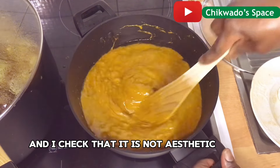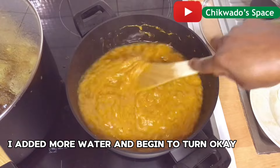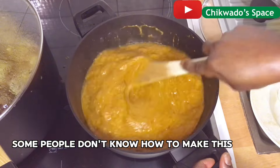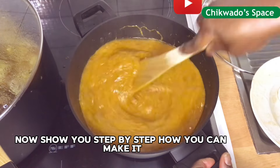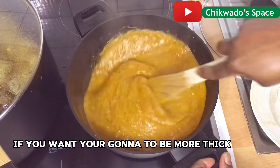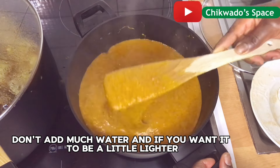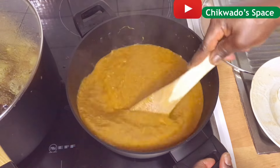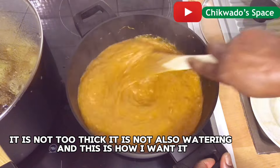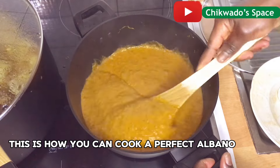I check that it is still thick, so I added more water and begin to turn. Depending on the thickness you want — some people don't know how to make this, so I will show you step by step. If you want your obono to be more thick, don't add much water; if you want it lighter, add more. Do you see how it is now? It is not too thick and not too watery — this is how I want it. This is how you can cook a perfect obono.